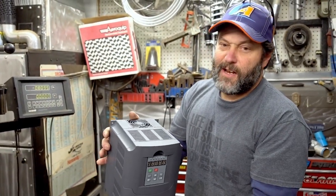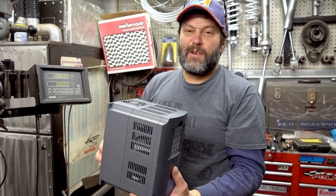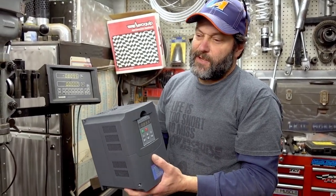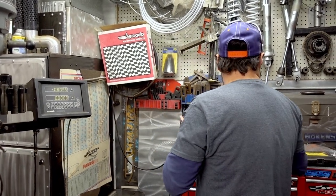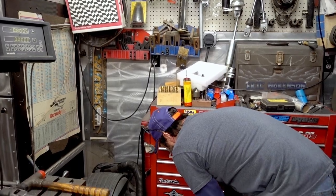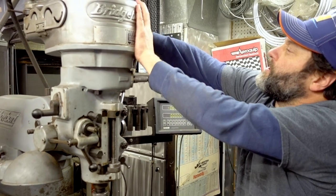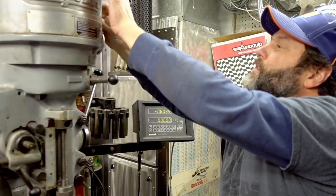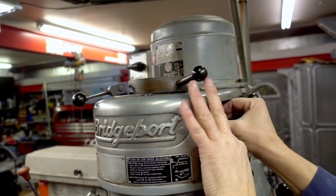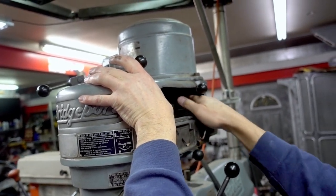A VFD drive is a phase converter — single-phase power goes into it, three-phase power comes out. We can also use it as a speed controller. We are going to be able to adjust this on the fly, because right now this is an old Bridgeport where if you want to change speeds, you have to change the belts and pulleys, and you only have so many speeds you can do.